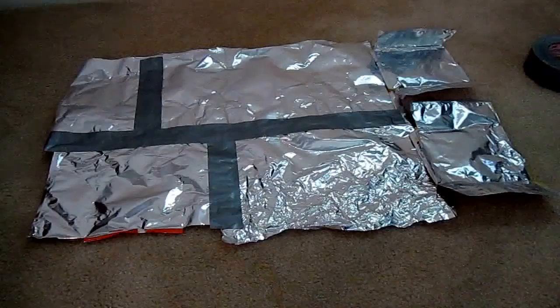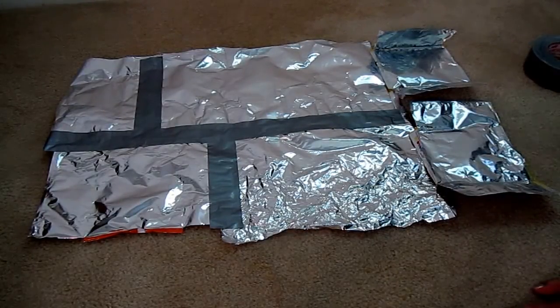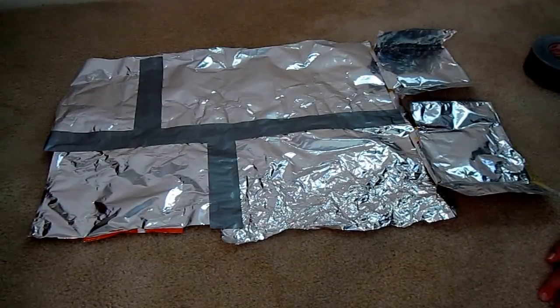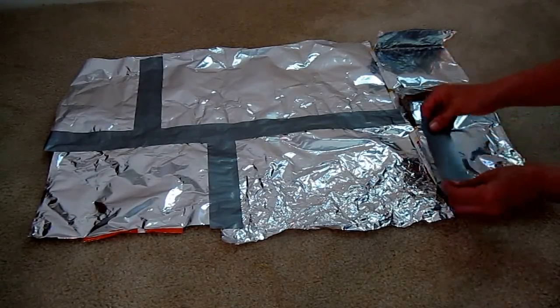You can take all kinds of those together and make an emergency quilt. Lay them all out with the silver side up. Every traveler carries duct tape, so you take a piece of duct tape and tape them together. I call it my quilt because I'm patching them all together.